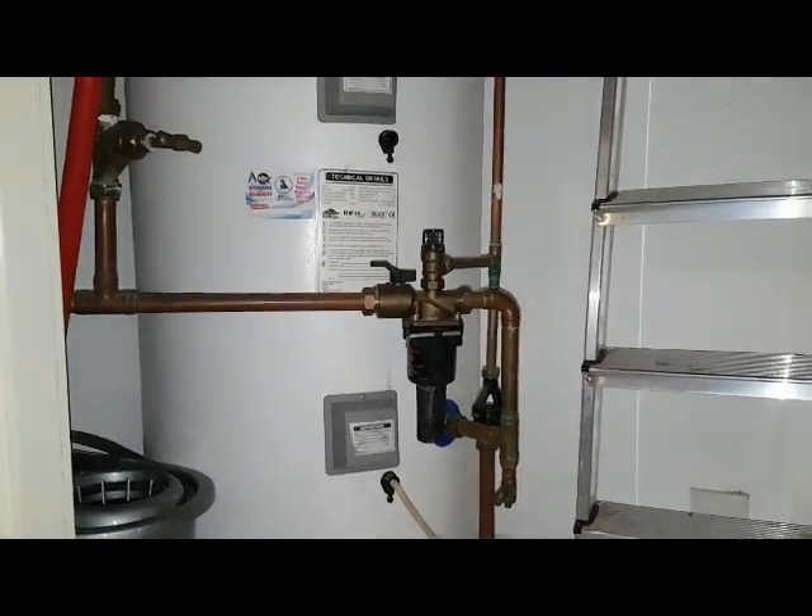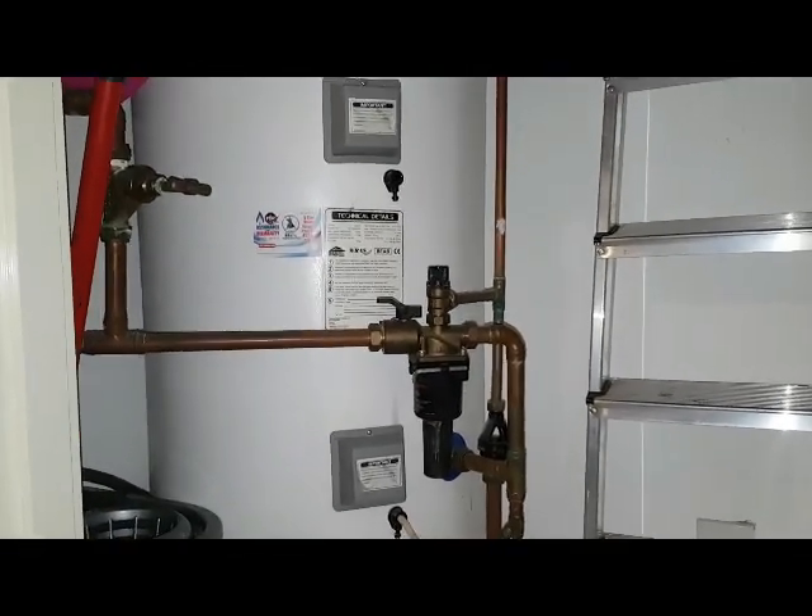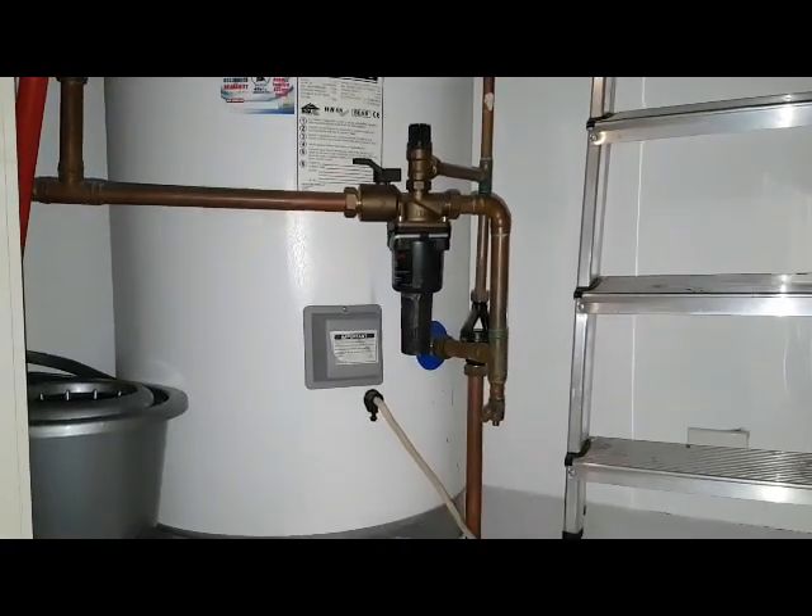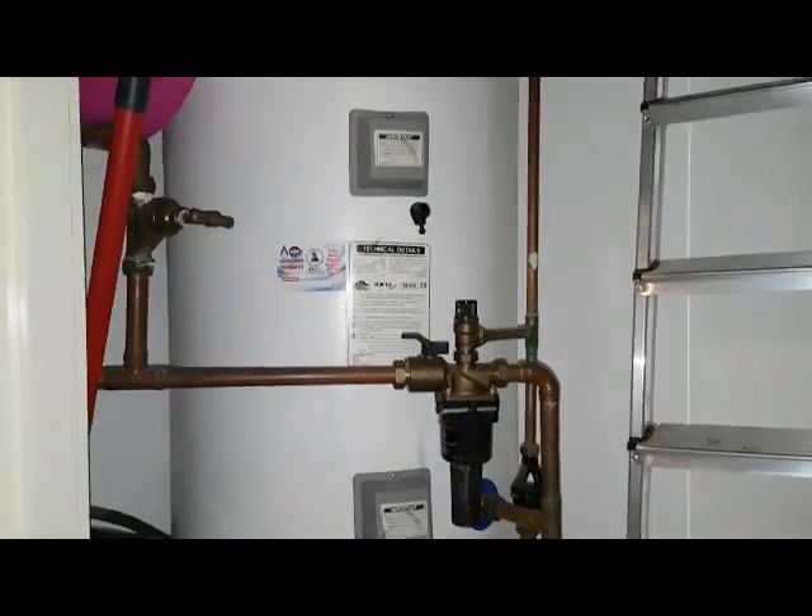Hi, I'm Coach Tony Morgan of the Matterful Engineer Programme. Today it's not a boiler — it's an unvented cylinder.